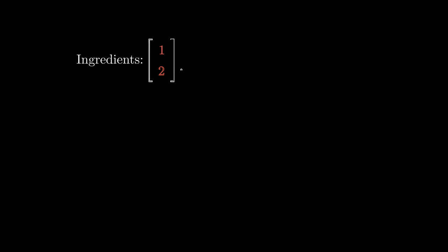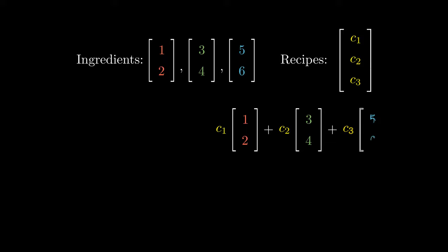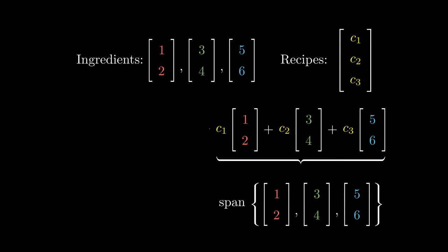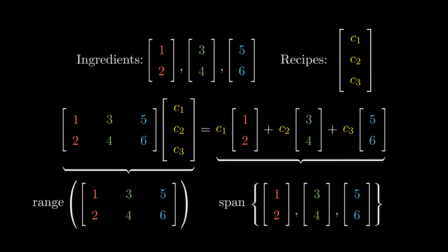Given a bunch of ingredients and a recipe (C1, C2, C3), what are the dishes that we can form? When we combine the recipes with the ingredients, we use C1 units of (1, 2), C2 units of (3, 4), and C3 units of (5, 6). This is called a linear combination of the vectors, and it belongs to the span of these ingredients. We can reinterpret this combination as matrix multiplication using our ingredients-recipes analogy. The range of the matrix is precisely the span of the columns of the matrix.